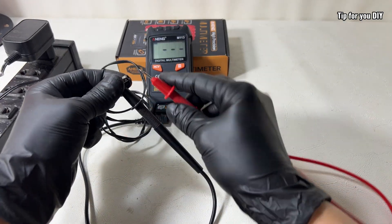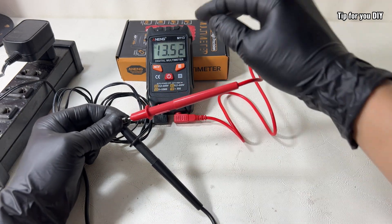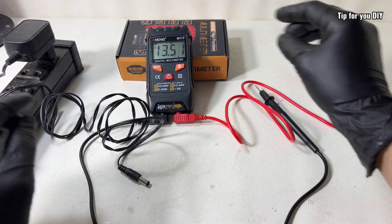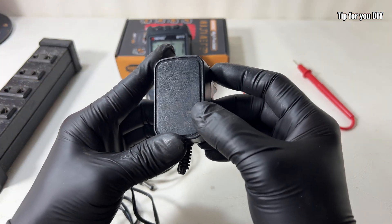All of these functions are selected automatically — you don't need to turn any dial or flip a switch. Just plug in the probes and the meter figures it out on its own. Pretty smart! I'm checking and comparing the power adapter parameters with the parameters on the screen — please check and let me know what you think.